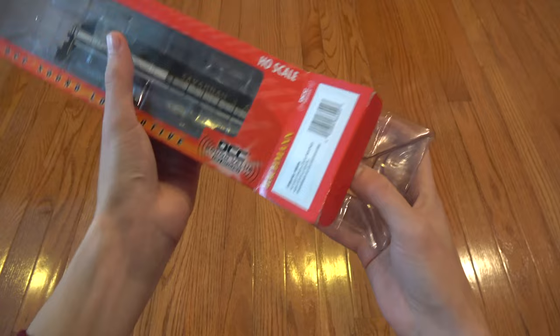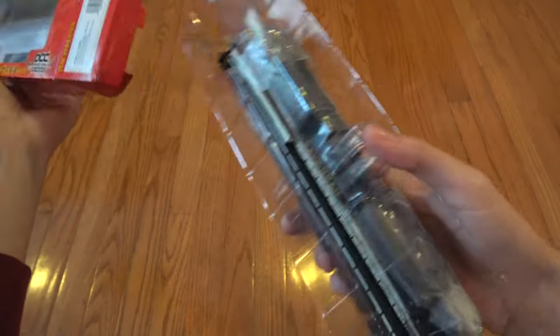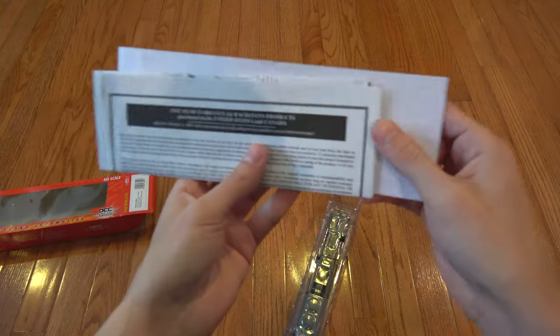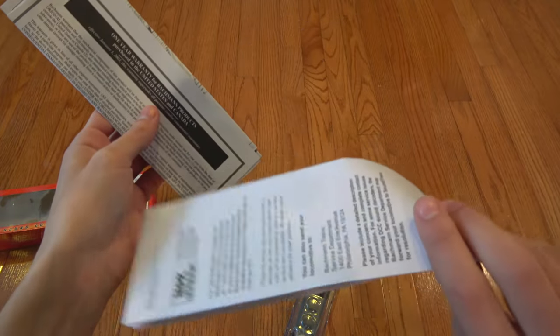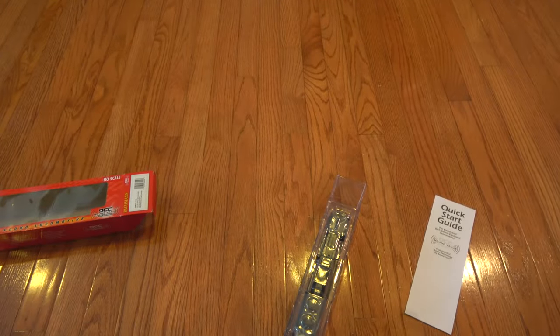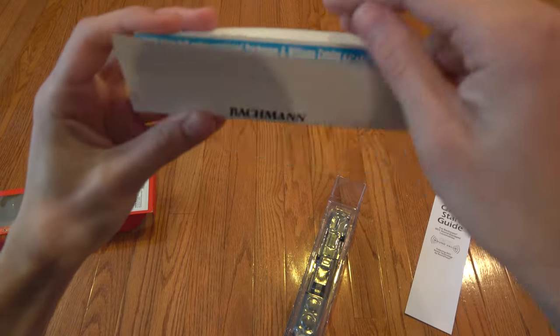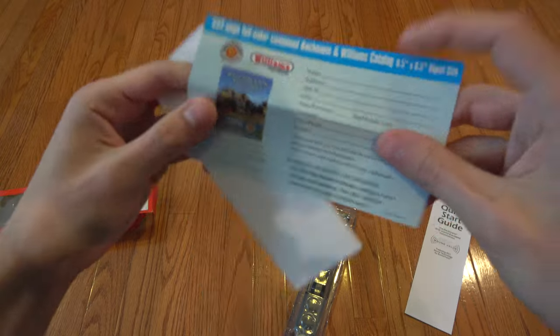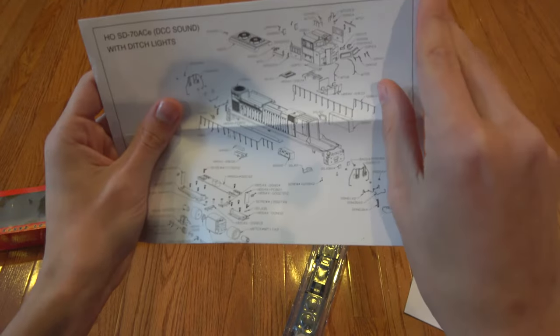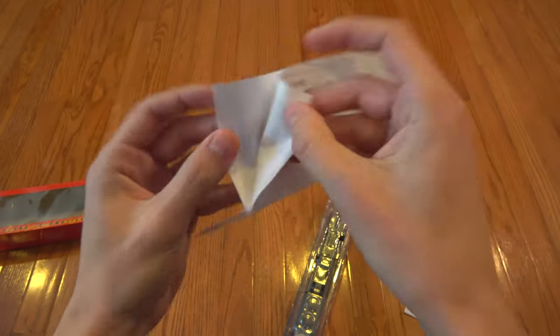Let's go ahead and get this open. Inside the box you have the shell along with some typical Bachmann paperwork. You've got the quick start guide — we'll go over some of the functions in that. And then of course you have typical Bachmann warranty papers, DCC information, warranty registration card, along with a catalog card. And the all-important exploded diagram for the locomotive, which has all the parts and part numbers in case you need to replace something if it breaks.